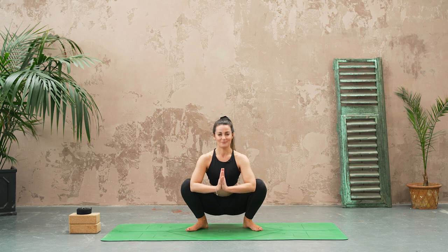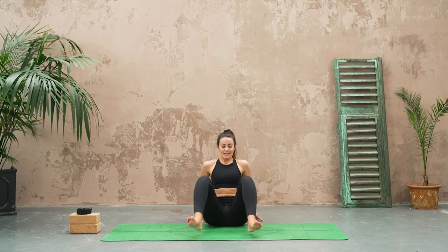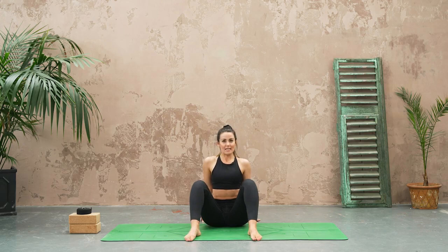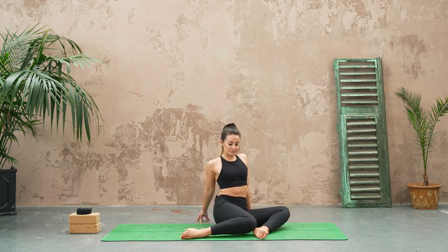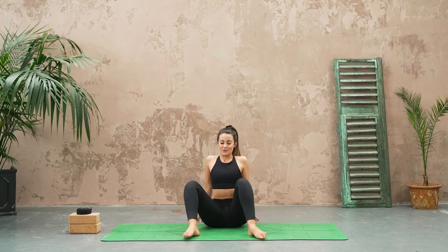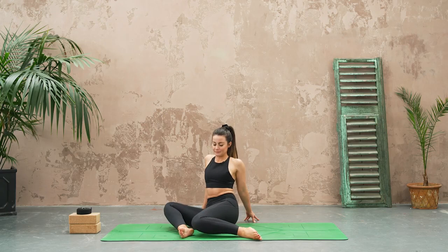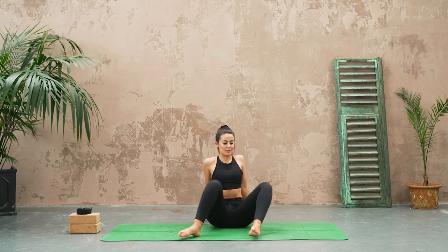From here let's bring the hands behind, sitting the bum down. Take your feet about a bit wider than hip width, toes pointing forwards, nice proud chest. Breathe in, exhale, swipe the knees to one side, inhale and to the opposite side. Let's do one more each side and then we're going to add on to this.